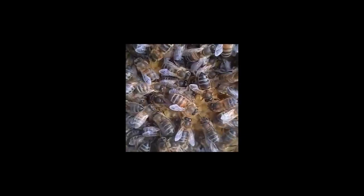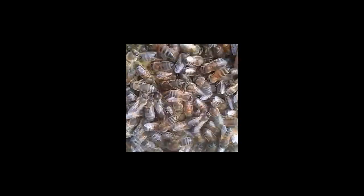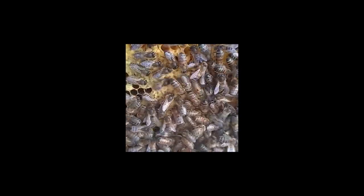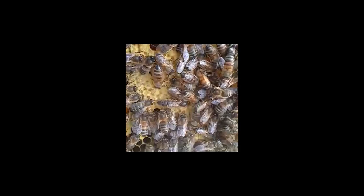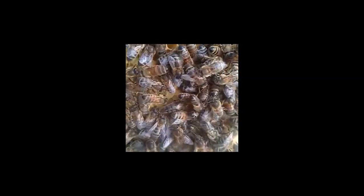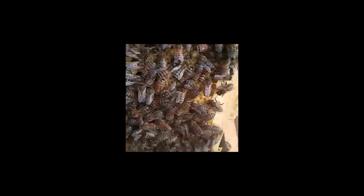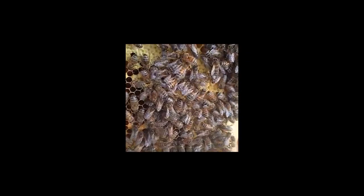That huge bee right there is the queen. You can see how big she is compared to the others. She is the only bee in the entire hive that will lay eggs, and she is now crawling around the comb which is already cupped — so eggs have been laid.